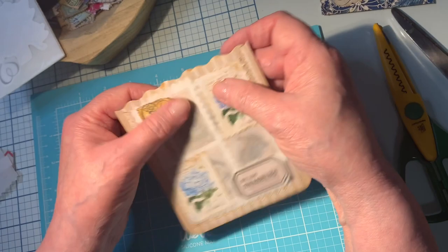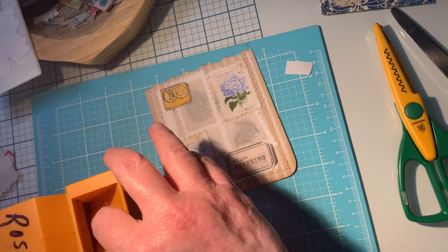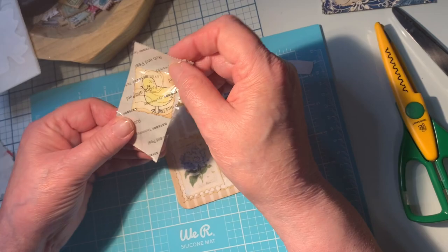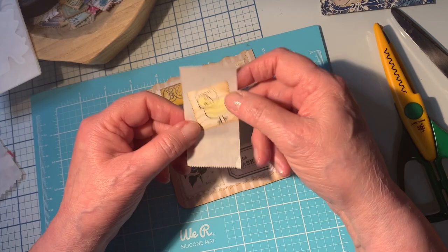You can also, if you have a Xyron — this is an old Xyron I've had for a really long time — that's another great way. Put the little chick in there and see what we come up with. Just make sure you adhere it down real good first. The larger stamps work better because with smaller ones it's kind of hard to put them through the Xyron without them slipping and being on top of each other. But this is another way to store them and have them all ready to just stick on whatever you're working on.